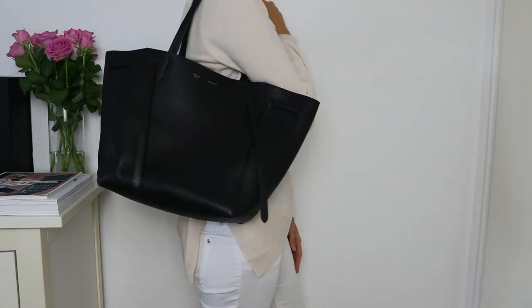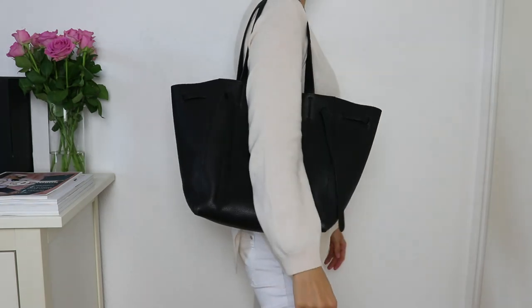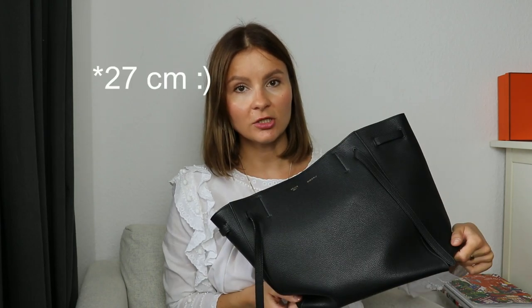The Celine Cabas Tote comes in two different sizes. I have the smaller size in a black grained leather — I think this is calf leather — with a gold embossing of the old Celine logo. I'm 1 meter 75 and I decided the smaller version was the right size for me because the larger version was a little overpowering and just too big for my taste. The measurements of this smaller version are 50 centimeters across the top part, 72 centimeters across the bottom, and 29 centimeters in height.